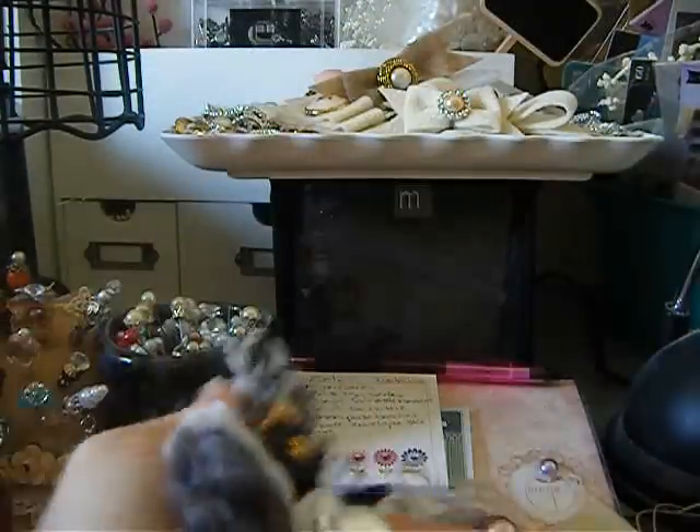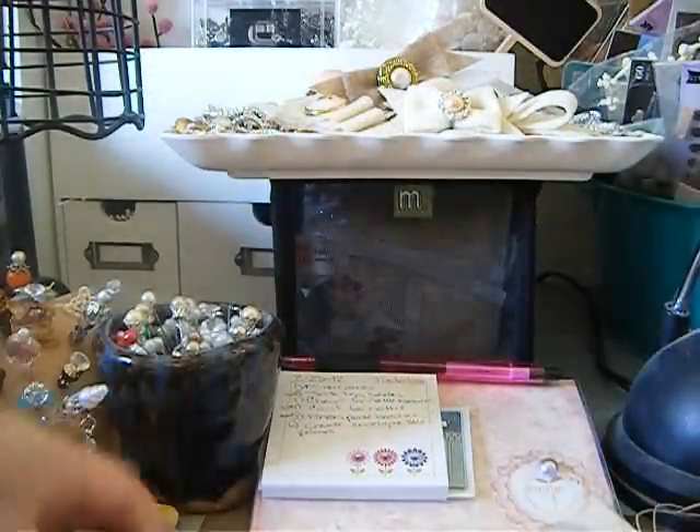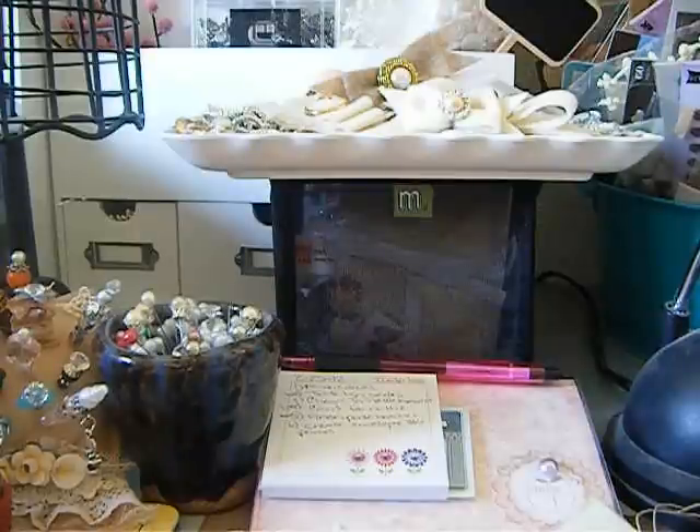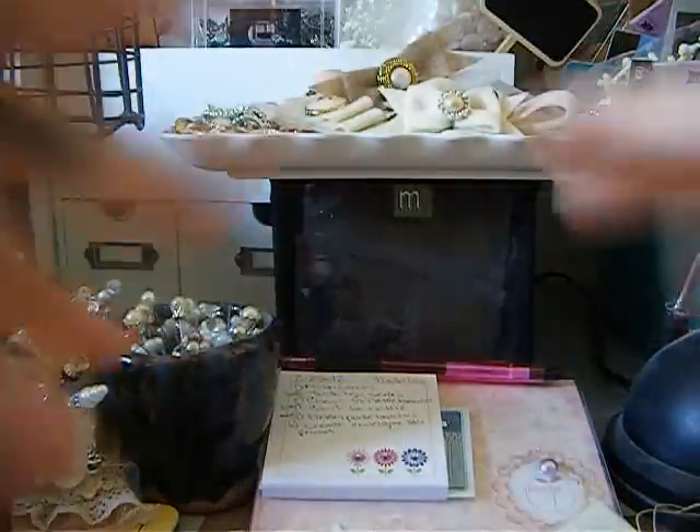I just wanted to show you ladies that I did those. I'm going to be back with the really quick tutorial on felt bows, and then I'll get to my other projects. Thank you so much for stopping by. Have a fabby day! Bye!